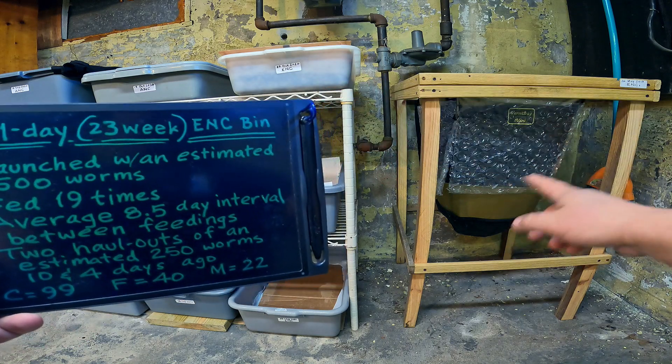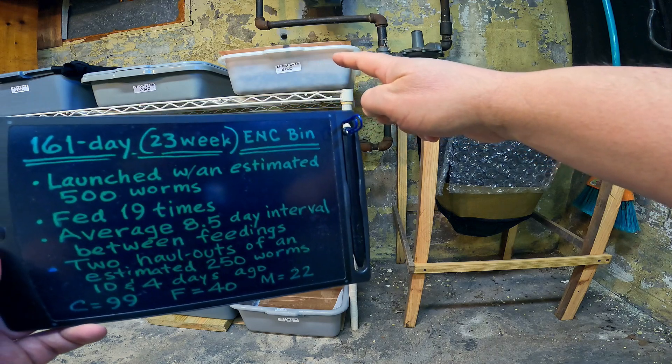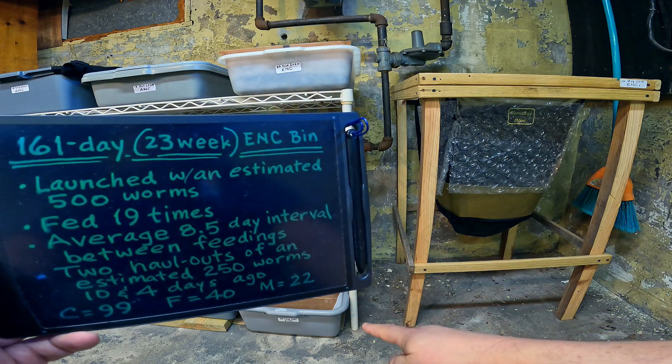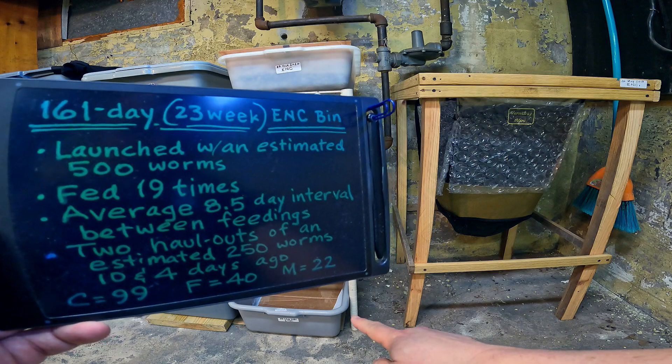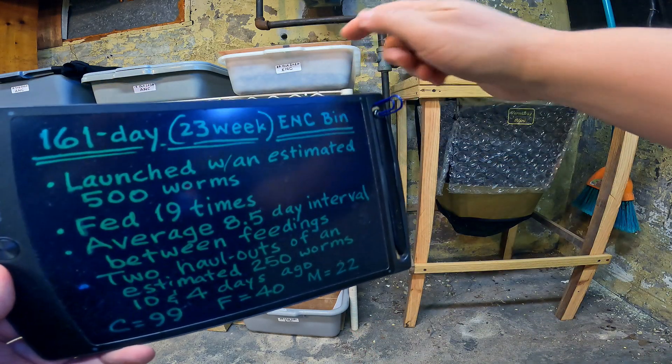The oldest one is the bag, almost two years at this point. The one we're talking about today is the 161-day-old system, and the one down here on the corner on the ground is only 10 days old. The worms populating that were actually taken from the system we're going to be working on today.